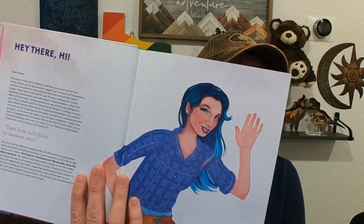Right at the beginning there's a picture of her — very beautiful. Then right at the very beginning she has a note to her readers. I'm going to read it for you because I think it really showcases who she is, what she's trying to be, and what she's trying to do with this book. I absolutely love it.